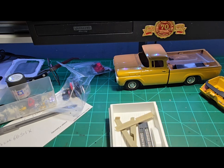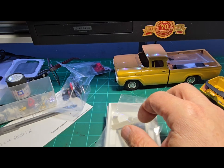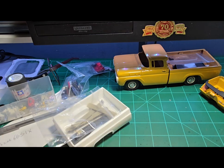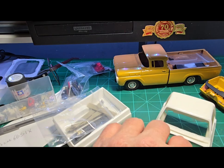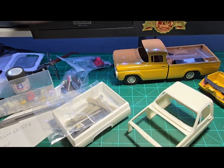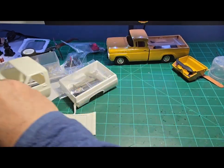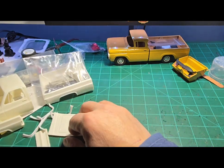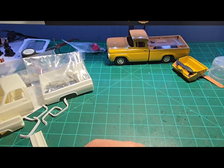This project is going to get back-burnered for now, as with so many others. But at least those parts came in — I saw them online and thought hey, I could use those. Now I don't have to grind those marker lights off the front bumper that that year didn't have.